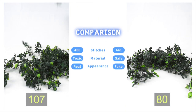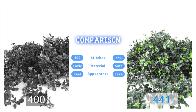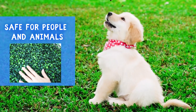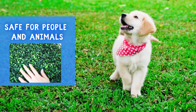Our product has 441 stitches of leaves instead of 400 stitches to offer higher density and fuller foliage. Made of 100% new PE material that is safer than recycled plastic, our boxwood does not release toxic smell. The leaves have a clear and lifelike shape and veins that make our products appear much more realistic.